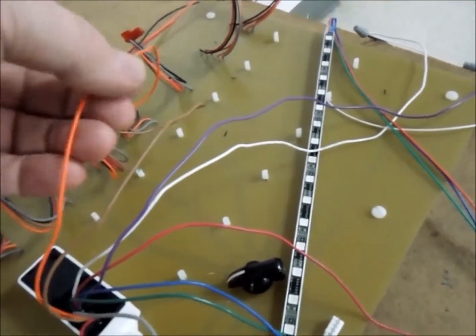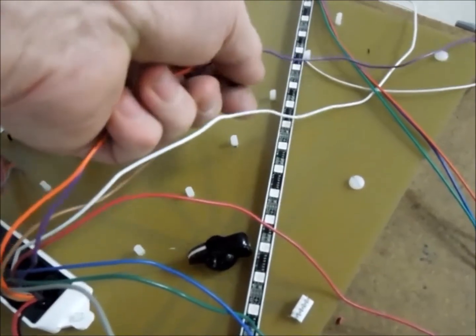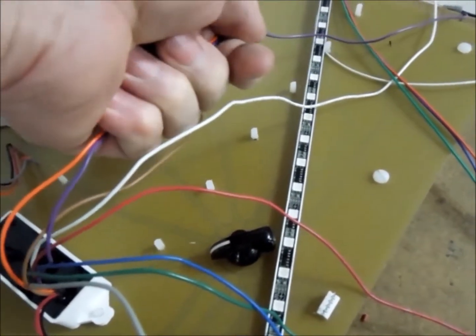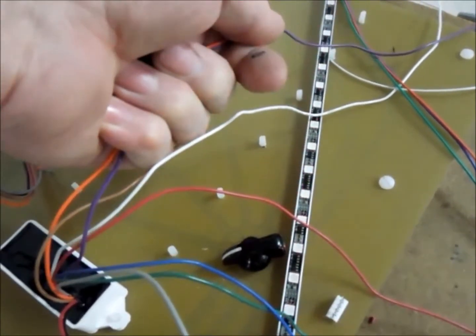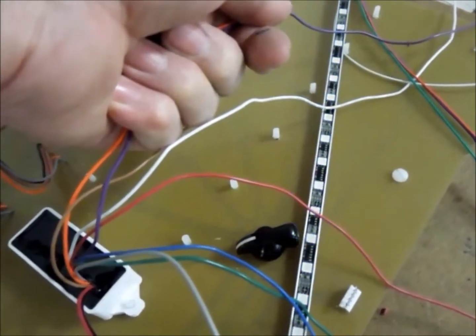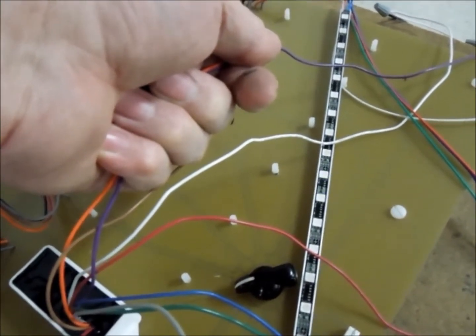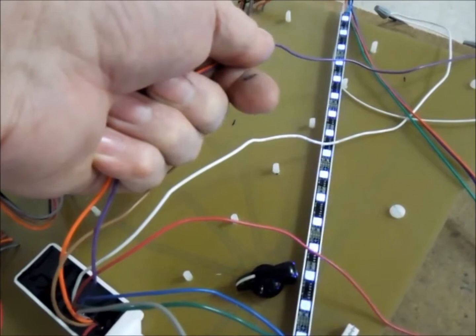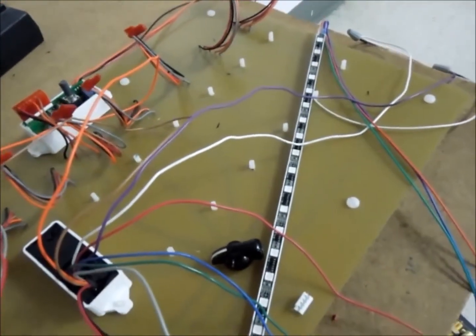Now all I'm gonna do is take the orange wire — that's the DMX input — and bundle it together, like what you are doing in your installation. That's all I have done. Obviously the light should not be flashing. If I take it apart, everything is quiet again.